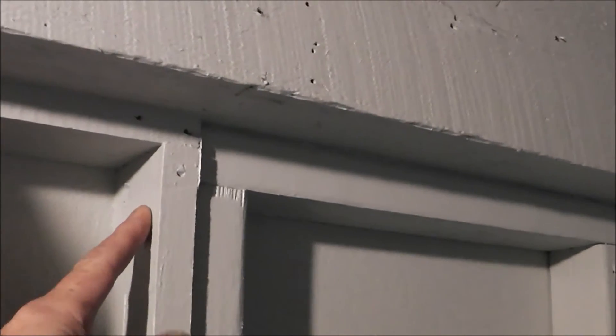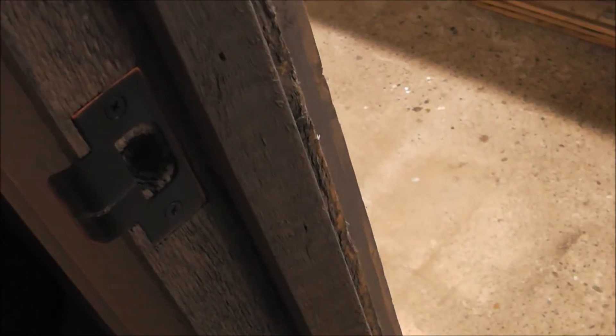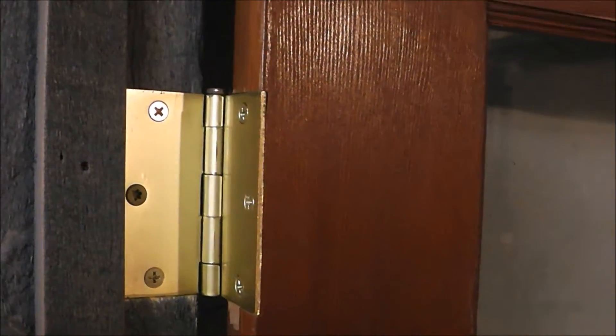Let me take you around to the other side to show you how it all meshed together. This is where the original framing left off — it goes all the way down to the floor — and this area here is all new. And here are the door stops. I cut in a new latch, and I had to buy the hinges and cut those in as well.